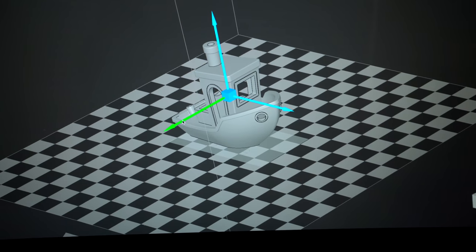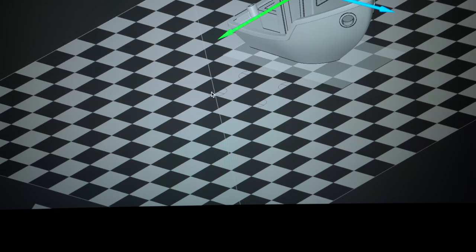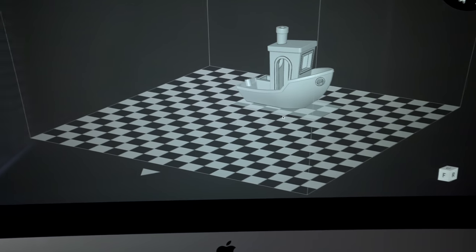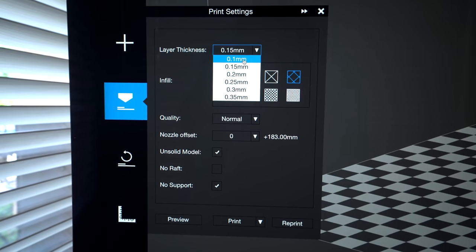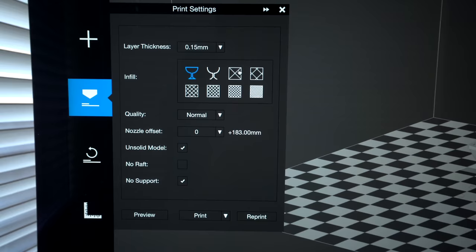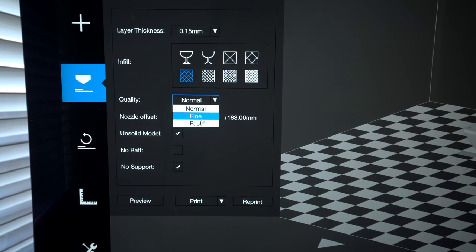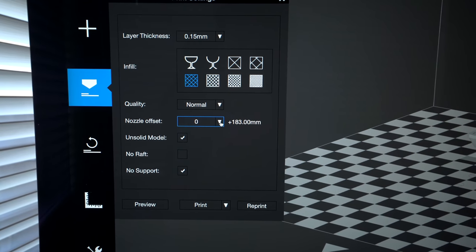Let's move this benchy — when we click move, little arrows pop up. You can see the outlines of the bolt holes on the bed, so you can move your model around to avoid those bolts. When you're ready to slice and print, click on the print button. Here we have basic settings: layer thickness from 0.1 to 0.35, infill options at 13%, 15%, 20%, 65%, 80%, and 99% — I'll leave it on 20% for the benchy. Quality options: normal, fine, fast. We'll leave normal for now. There's also a nozzle offset setting.